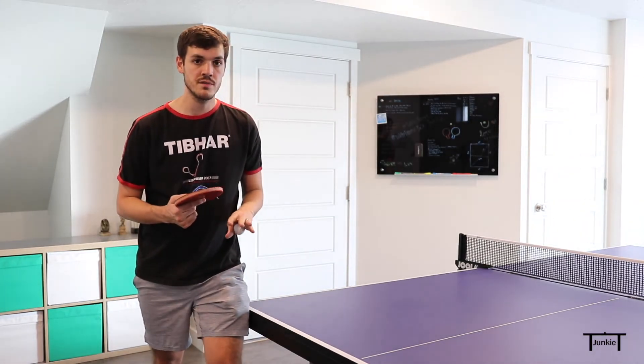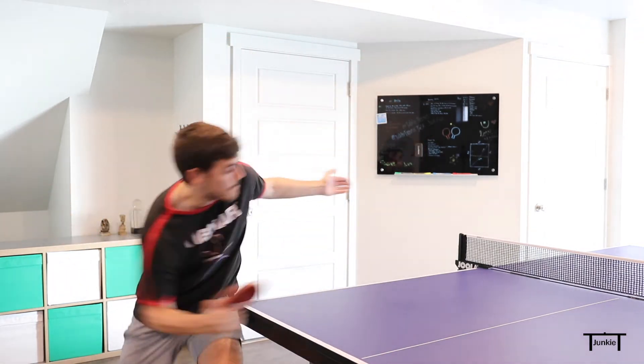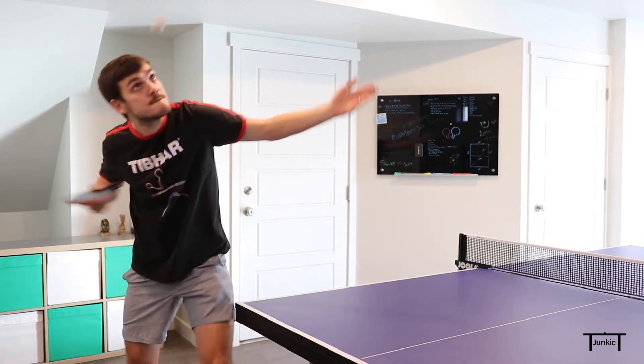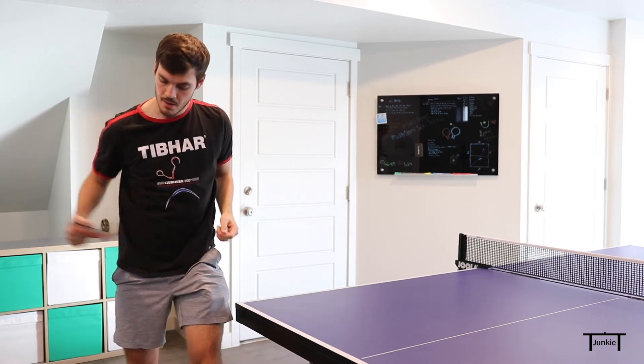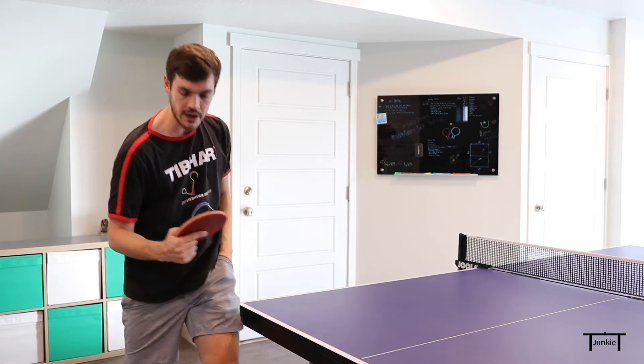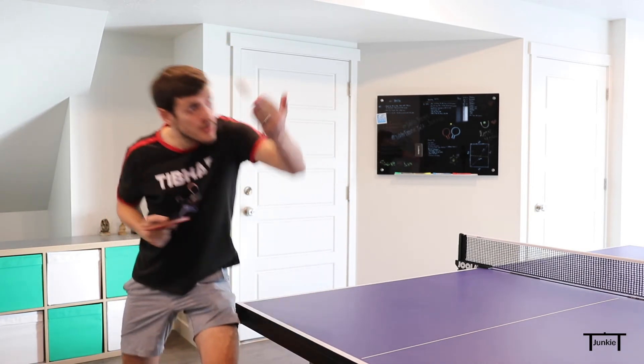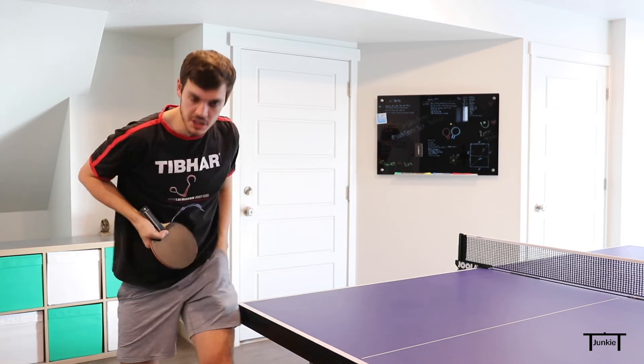Here's the hook serve — you can see the motion of the hook serve here. I'm really not doing much with the wrist, just coming in with a hooked racket. Now here's the fakey fast serve — I'm coming in with that same look and then changing it at the last moment.